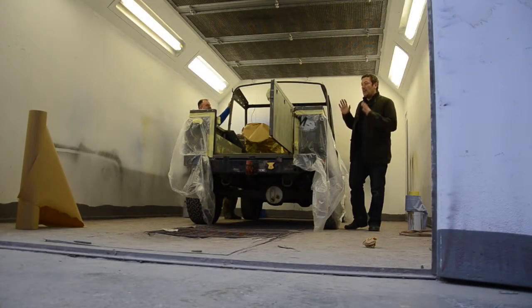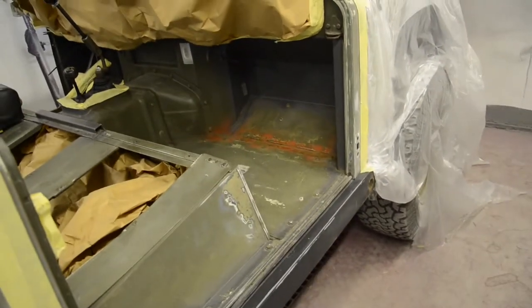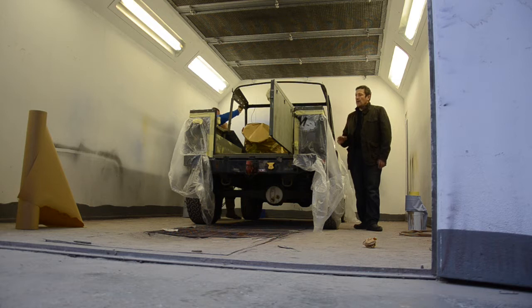The guys have got the 90 in the paint booth here, ready to be painted. We're going to do the interior first. The door bottoms have now come off completely — we've decided to replace both of those, and they'll be painted separately.